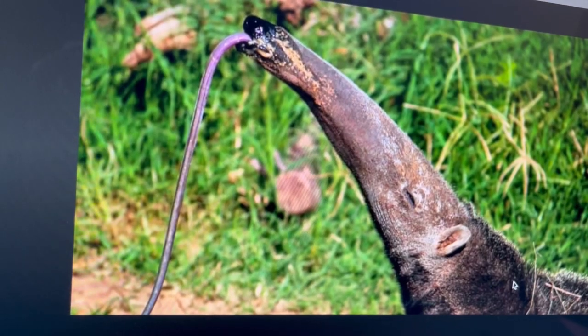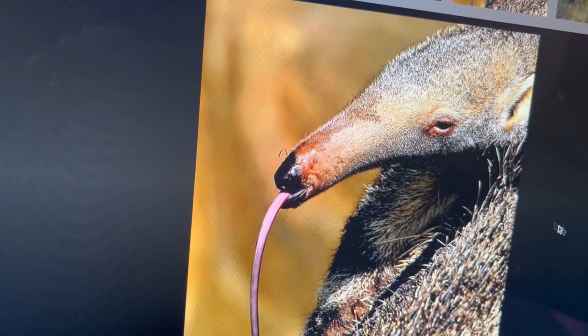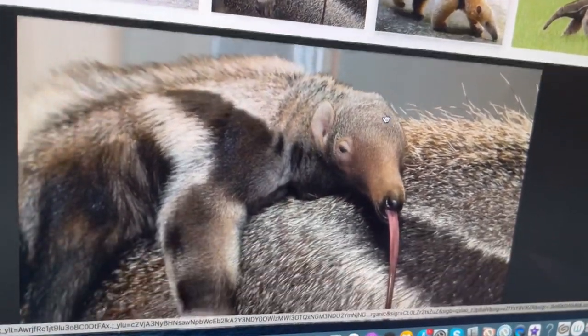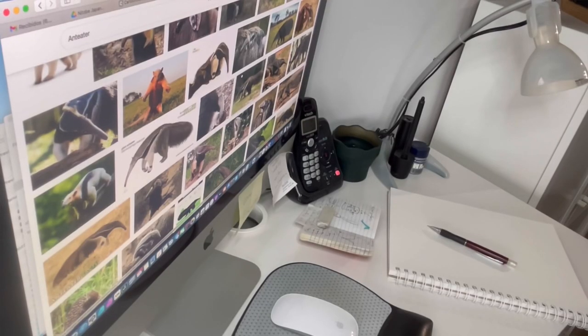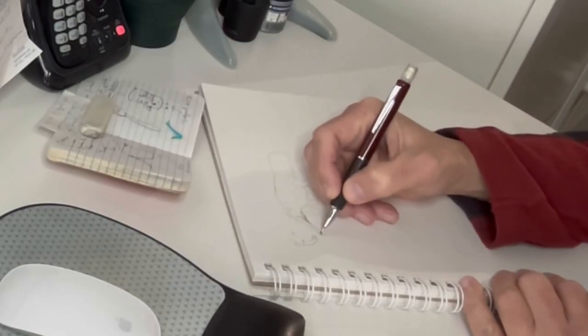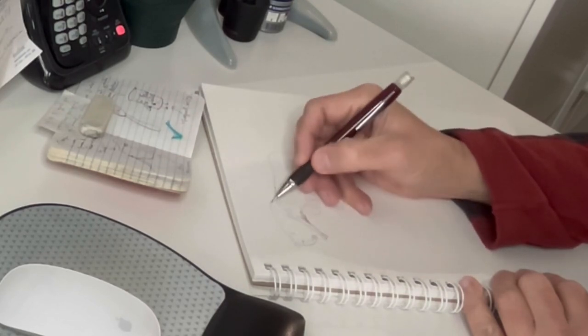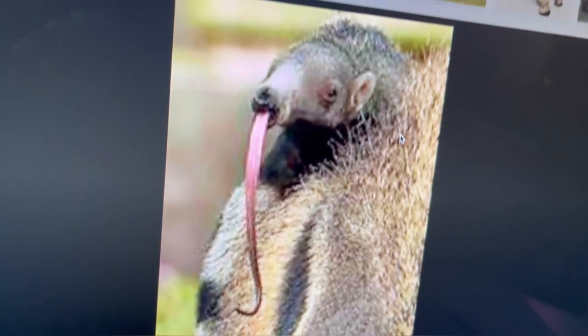Once I came up with the concept for the cartoon, I started looking on the internet for photo references of the anteater and of course their main tool that they use to get food — that long and sticky tongue.